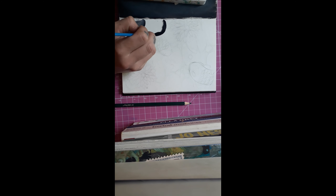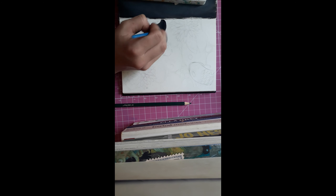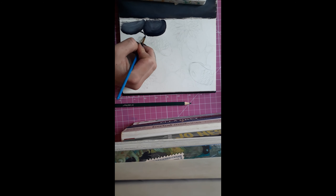I started getting ready for the rocks — I wanted to do quick blends with acrylics. I didn't want the stones to be too dark, but I didn't want them to be too light either. I just worked at it until they were done, because it was basically just planning, but I still wanted it to look good in my sketchbook.